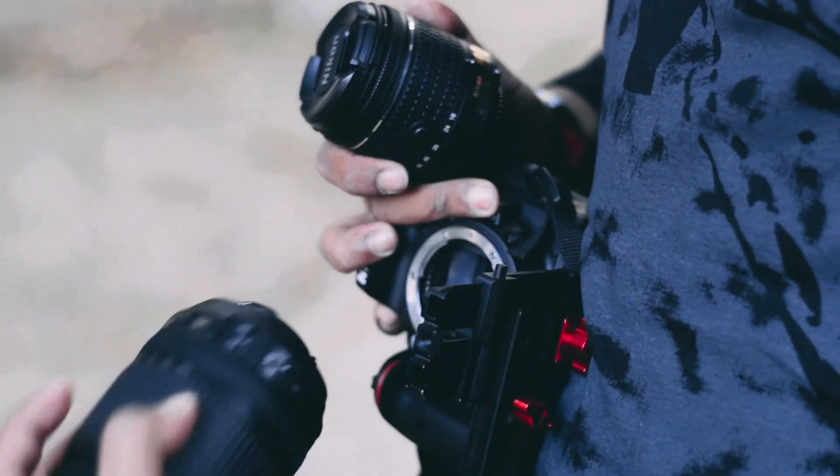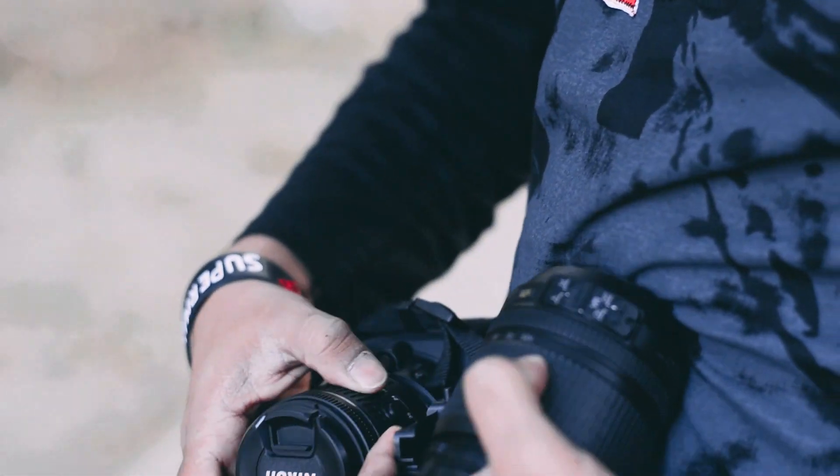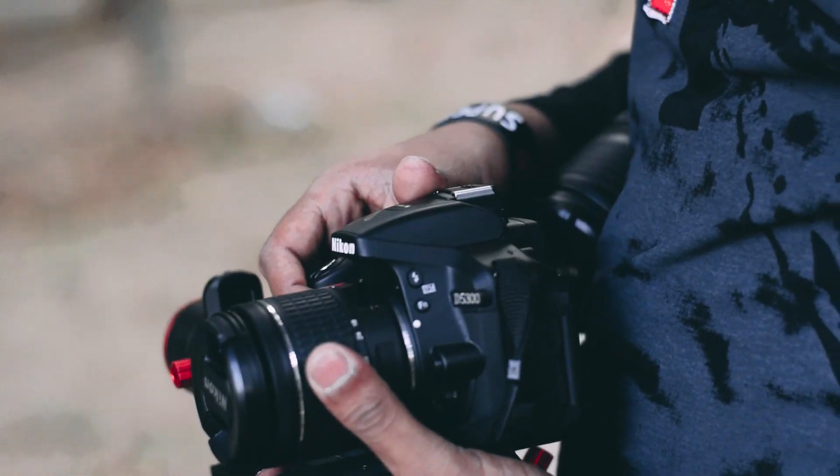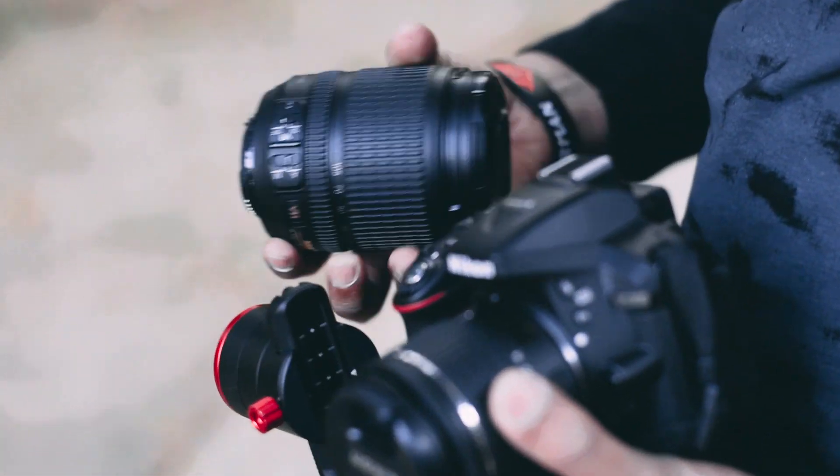Third tip is to keep the weight light. We know we have expensive mics and all, but try with no mic or just record the audio externally, or use a small lens rather than a big zoom lens — try using a prime lens or something like that. Because in the end your arms are gonna hurt and you might not be able to carry on for that long, even if you're very strong.